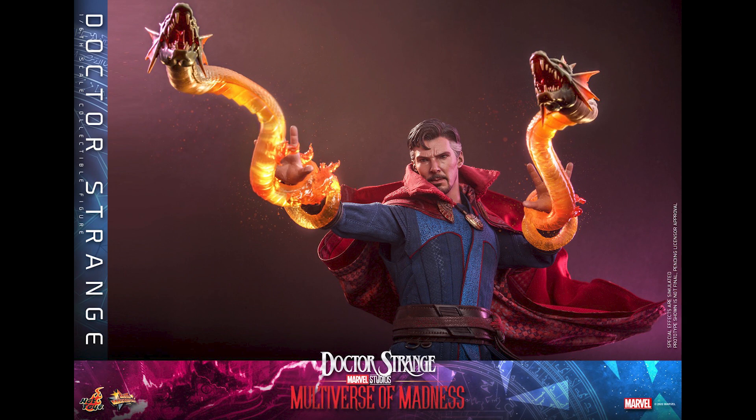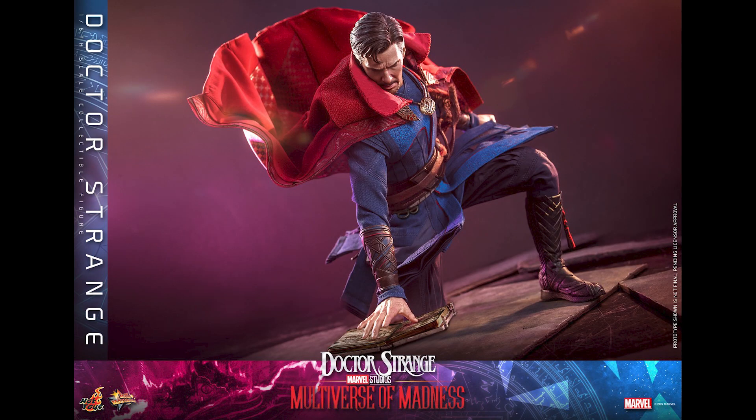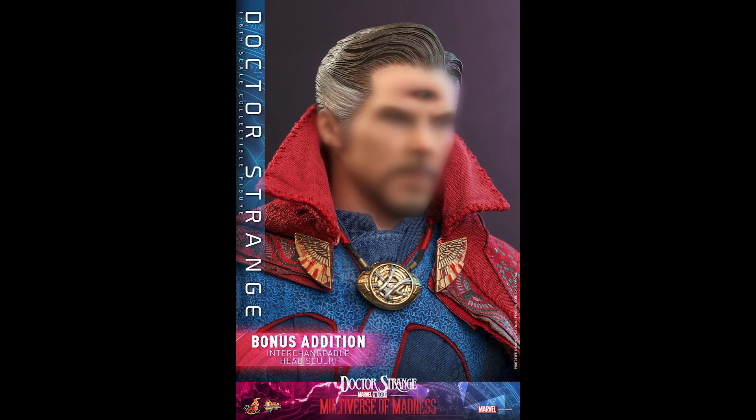The outfit is different as well from the Infinity War version — that's the one I have in hand. It does come with a book. The Cloak of Levitation is back and it looks like it's more poseable than ever, as you can see.